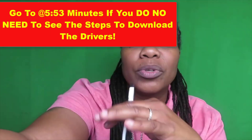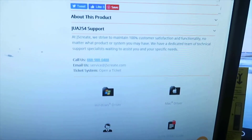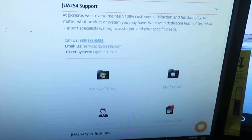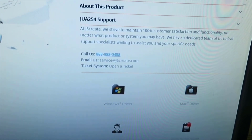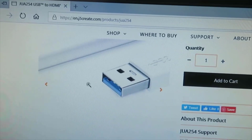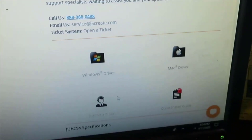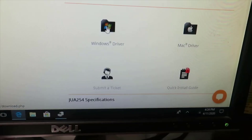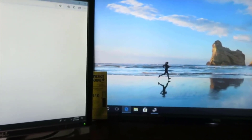Since I'm using the J5 Create adapter, make sure you download the drivers first. Whatever product you buy, go ahead and Google it to find the drivers. If you don't buy the J5 Create, no problem — just make sure you get the correct drivers for the one you buy. Go to the product page, click on Windows drivers, Mac drivers, or whatever type of computer you have, and go ahead and download it.